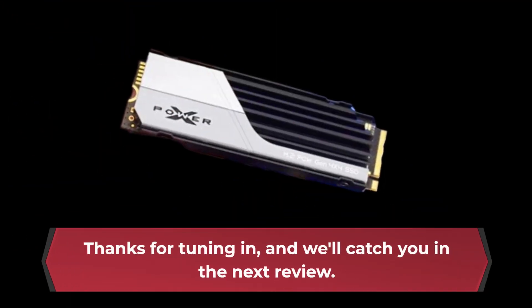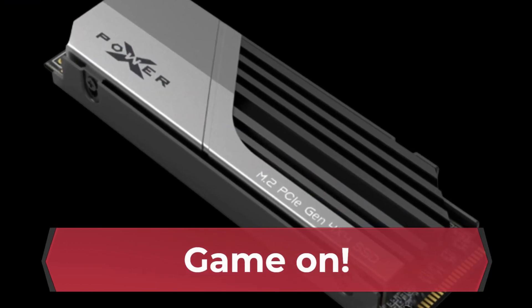Share your questions or experiences with this SSD in the comments below. Thanks for tuning in, and we'll catch you in the next review. Game on!